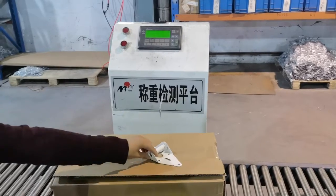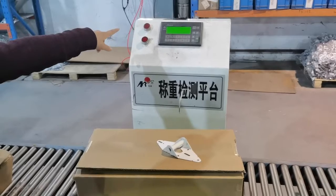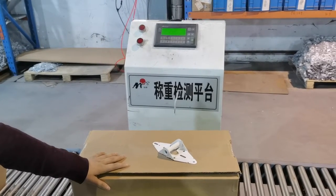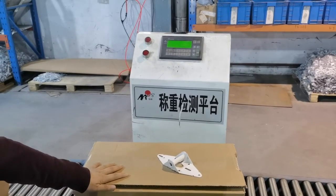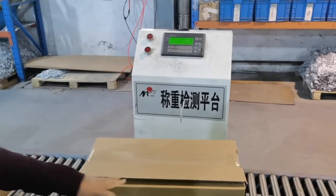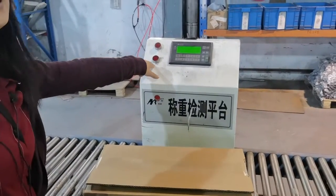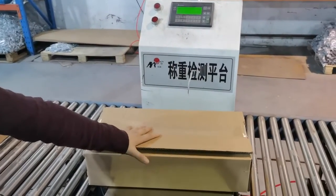When I put an extra part on top of the box, you can see the light shining over here — it means it's already overweight, meaning there's an extra part inside the box. Likewise, if some of the parts are missing in the box, the light here will also be shining. That's how we measure if the box of parts is 100% accurate.